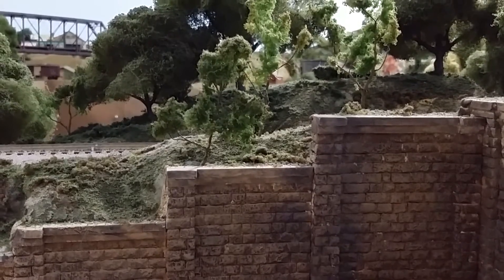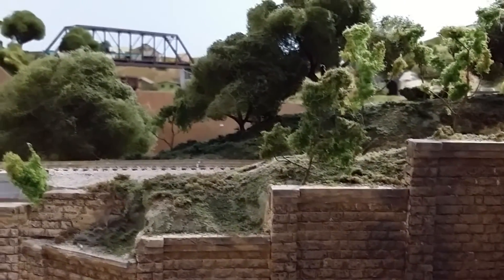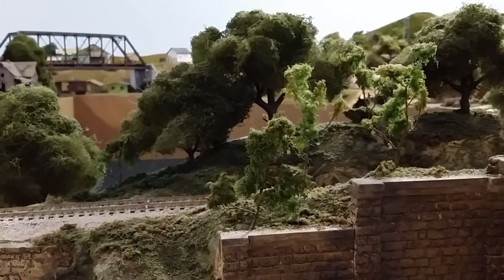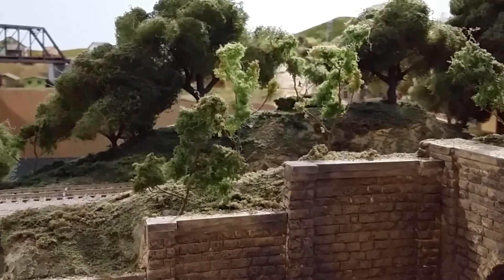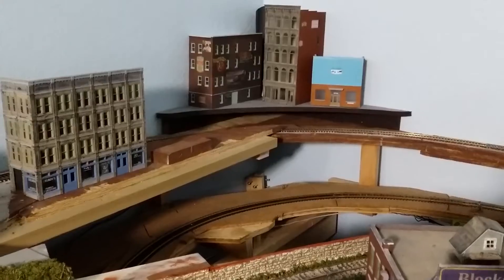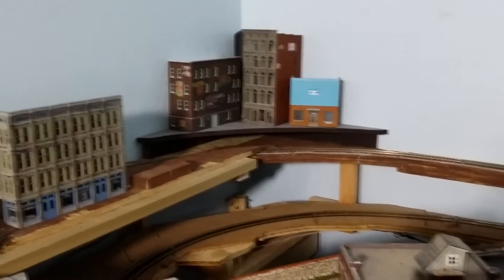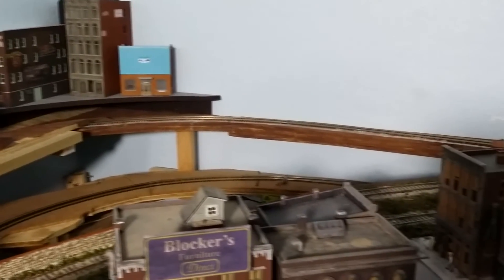This retaining wall is a Woodland Scenics retaining wall, and the tunnel portal is too. I had to cut some extra pieces and scribe them on both sides for the ends. This is the open area where I have the access doors, and those are going to go back in place once I get the last access door finished.